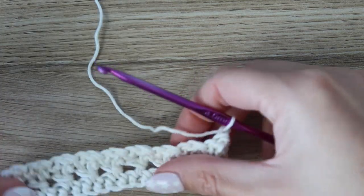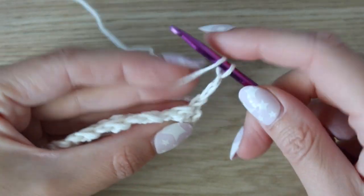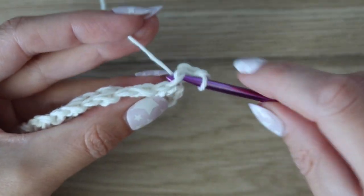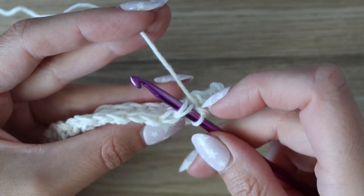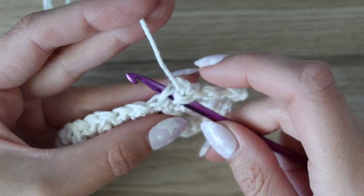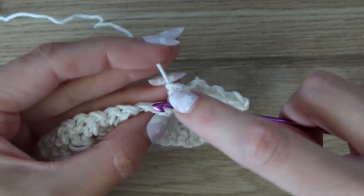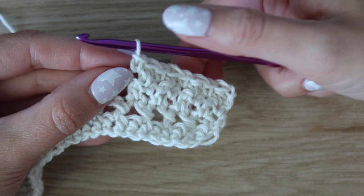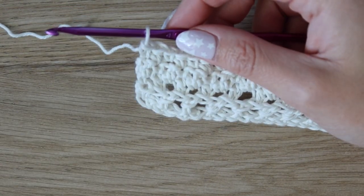For rows four and five it's almost exactly the same as row three, except we are not working in the back loops only — we work under both loops for all stitches. Chain two, work a double crochet in the first stitch, a single crochet in the second, and just alternate double crochet and single crochet under both loops all the way across. Turn and repeat the same for the following row.